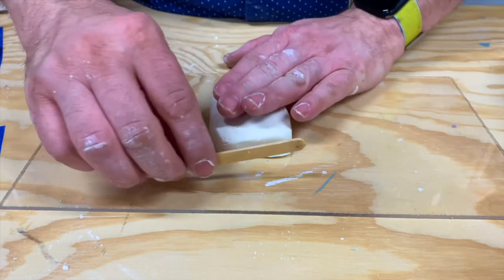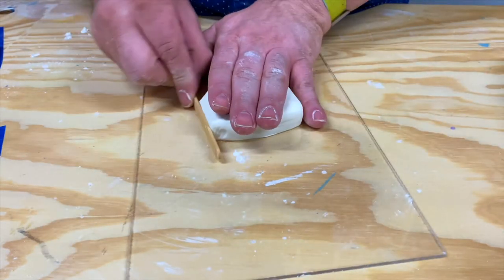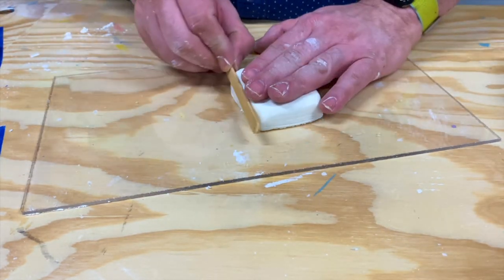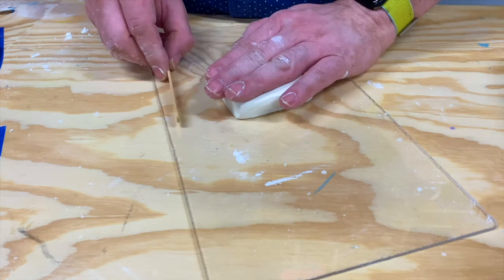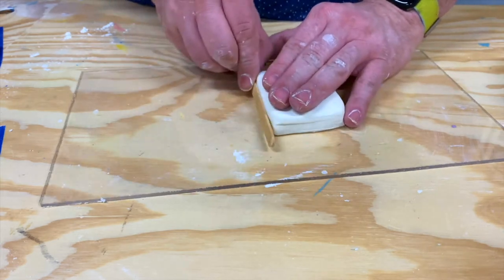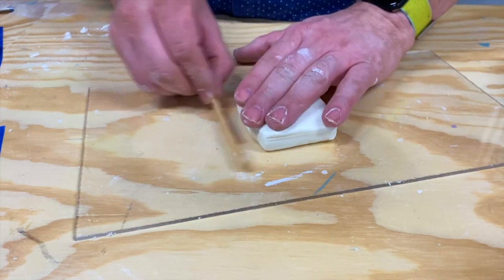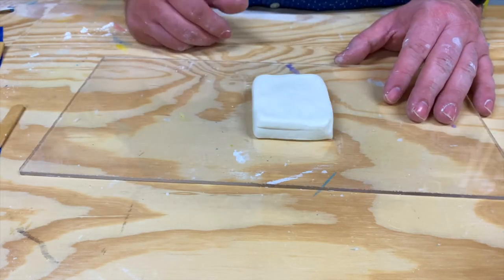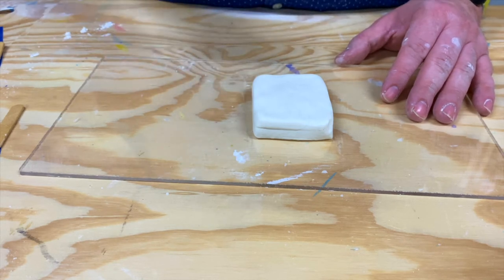I like to come back with a popsicle stick or a paint stick and just square up all my edges — make them nice and square. I also like to make sure the bottom is pretty flat so that when you go to pour your plaster in, it's nice and level and won't run all to one side. We'll give that about 30 minutes — you'll be able to feel it and feel that it's hard and ready to go — and then we'll be able to demold our object.